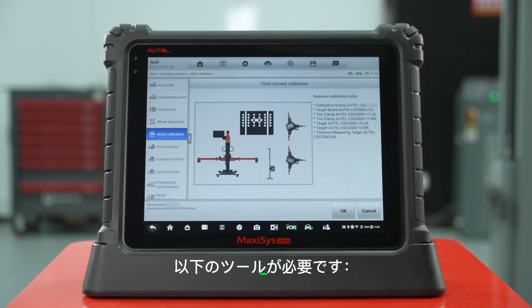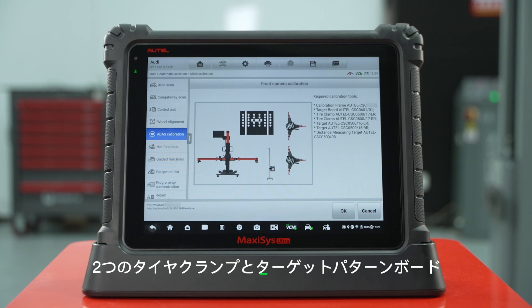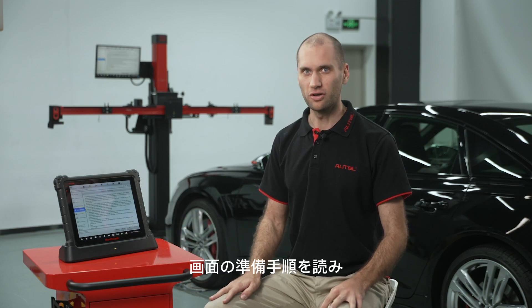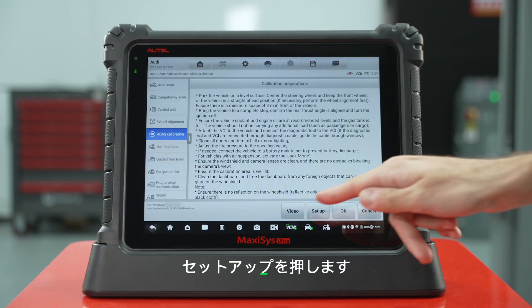The following tools are required: two tire clamps and targets, a pattern board, calibration frame, and a distance measuring target. Read the preparatory instructions on the screen and press set up.